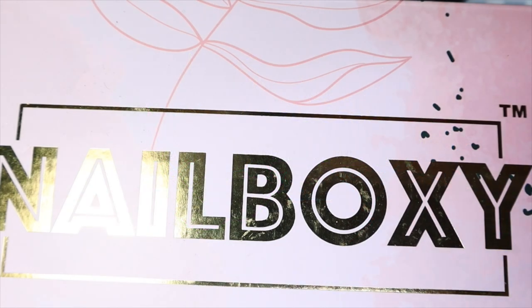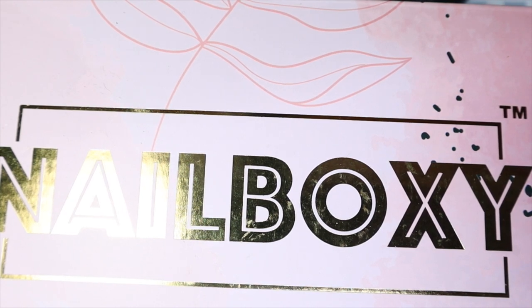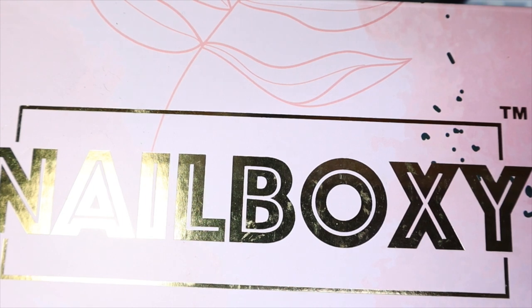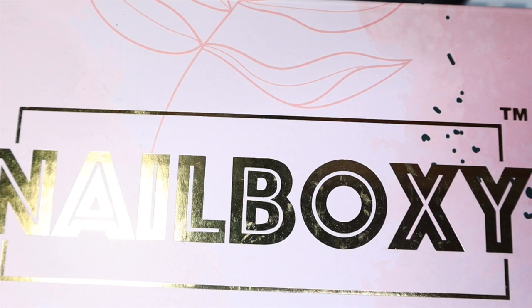Hey guys, I'm back with another Nail Boxy. I did say that I had to play catch up as I was behind with a few of the subscriptions that came in, so I will be sharing this one with you. I'm really excited because I remember they had shown a little sneak peek preview of it. This is the May 2021 box — yes, I know we're in September, but it is what it is.